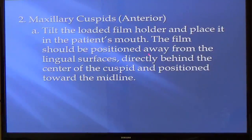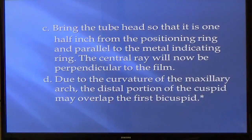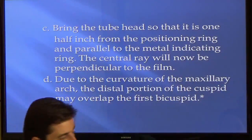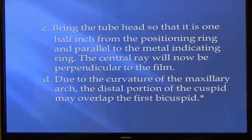For the cuspid or canine, you want that canine right in the middle of the bite block. When taking the front one, the two front teeth are right in the middle, and you keep sliding back. Due to the curvature of the maxillary arch, you're going to get overlapping — no matter how good you are at x-rays. The distal portion of the cuspid may overlap the first bicuspid, and that's okay. It's just because it's in the corner and you can't open up the contact. That's on the test.